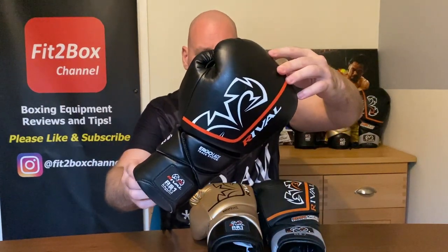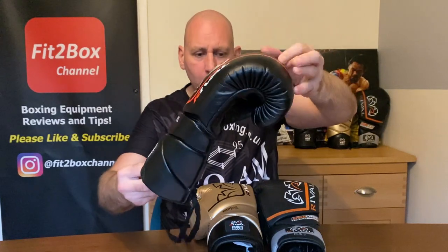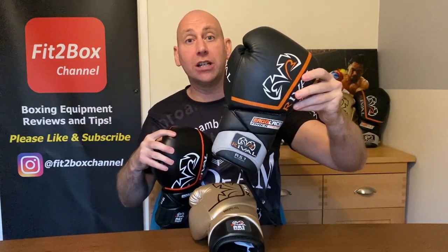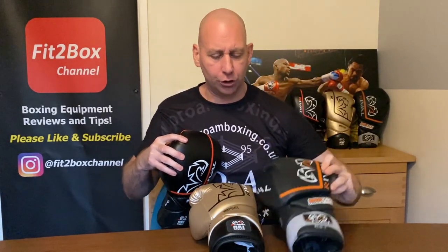Today is the turn of the Rival RS1 2.0 gloves. In front of me I've got the 2.0, I've got the updated version, and I've borrowed from a lad at the gym the original ones, which I have seen extensively over probably the last 3 or 4 years — the original leather versions.